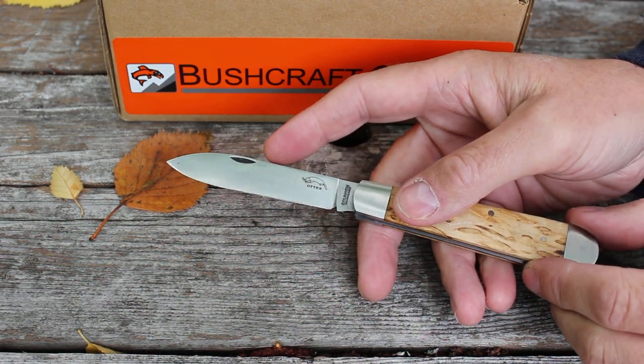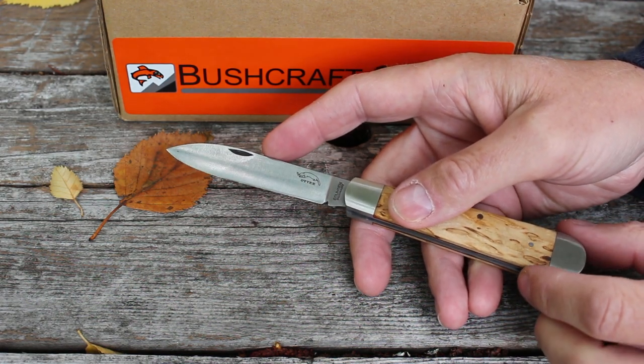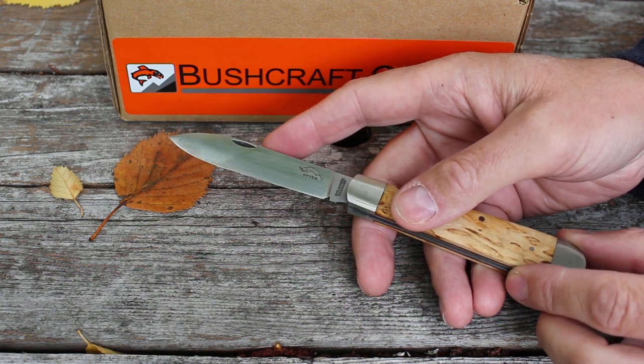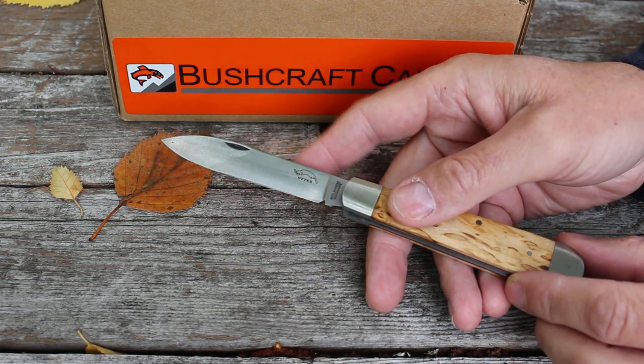The blade steel is really their steel of choice, which is the German C75 high carbon steel — very good steel, keeps a very good edge, about 58 HRC, and nice and easy to sharpen. You'd sharpen a knife like this at about a 20 degree angle.